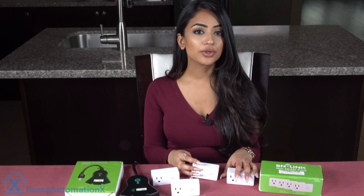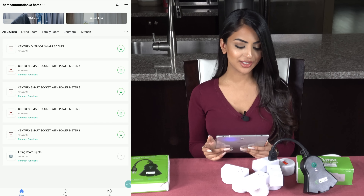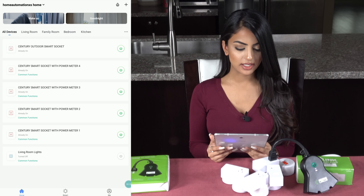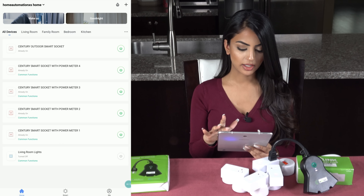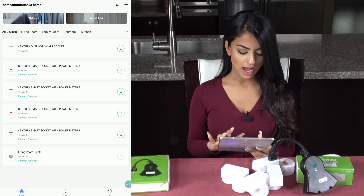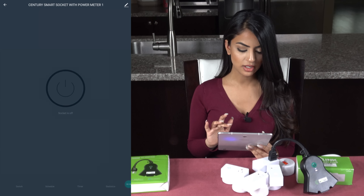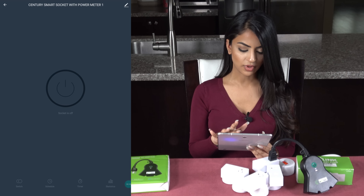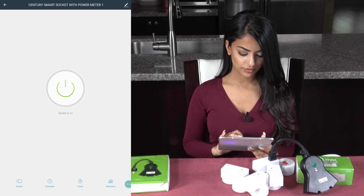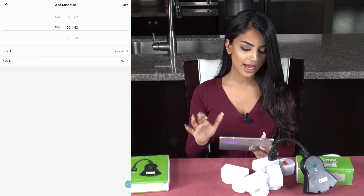I will show you all these features in the app right now. We are going into the app and as you can see we have our outdoor smart socket and our sentry smart sockets with power. We have four of them here. I'm going to click on a power meter one and as you can see we can turn it on and off, and we can also set a schedule here as well.